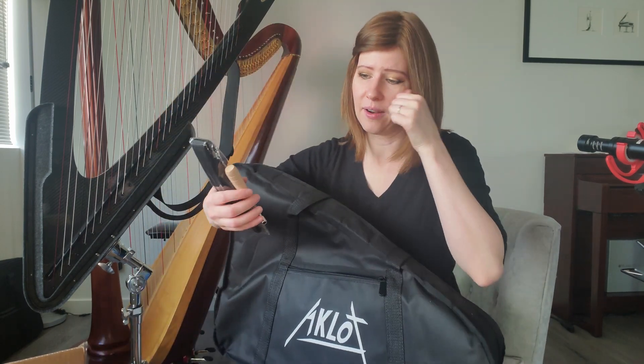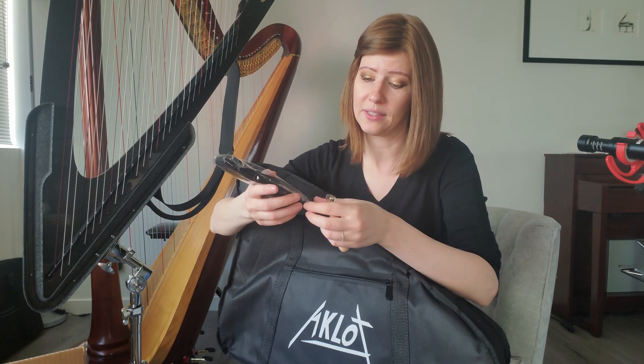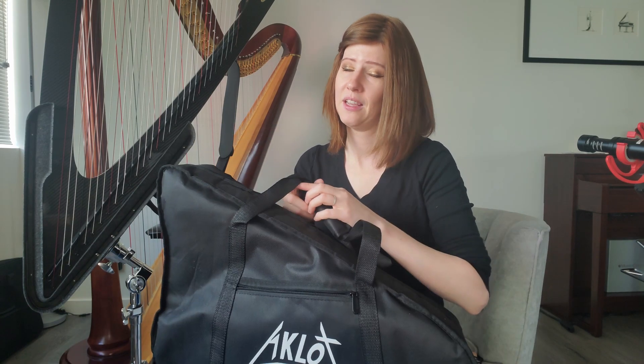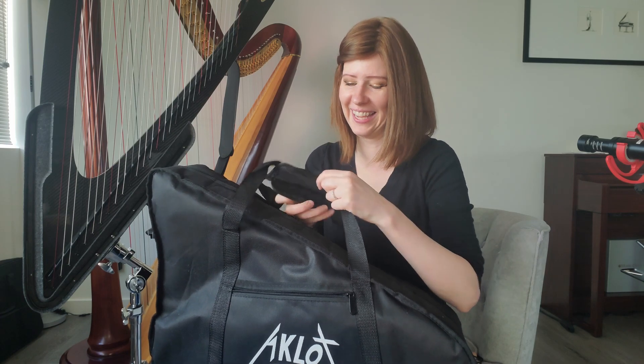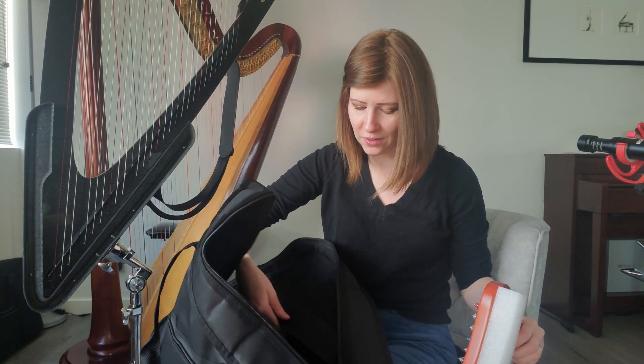The items rattling around in the box were the tuning key and the strap — so you can strap it on your shoulder. Fingers crossed there are no broken strings. Every time I open something I always look at the bag or box first. It comes with a little pouch on the inside, which is kind of fun, and a zipper on the outside.